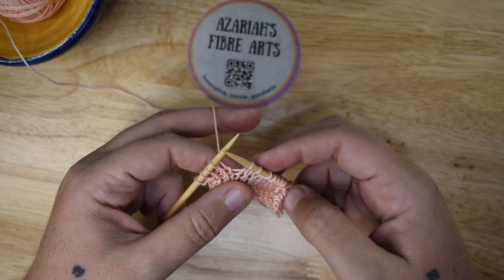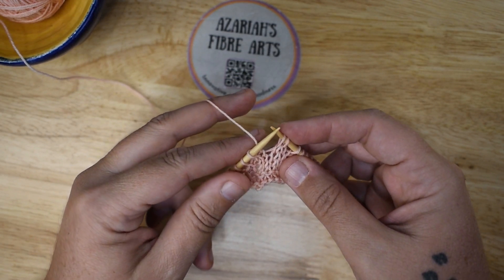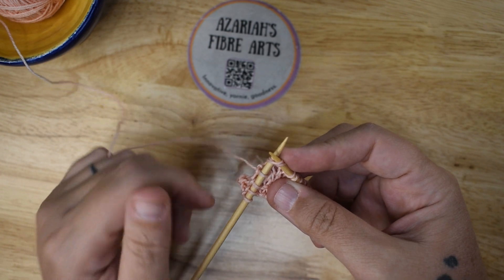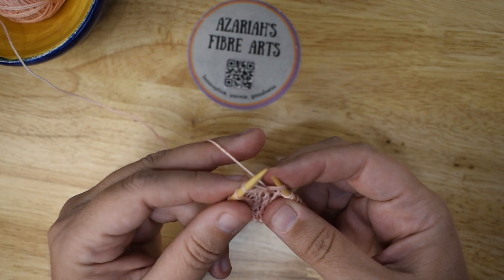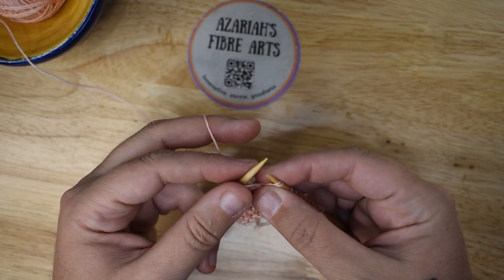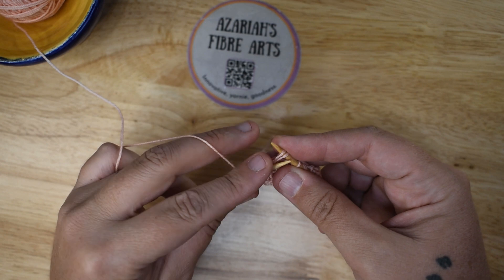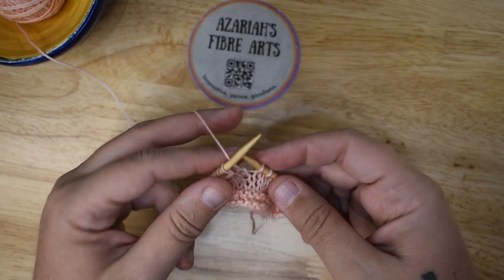Knit the first four stitches. This is a knit two together. I'm going to work these next two stitches just like a knit two together, except it's also a noop. So knit the two stitches together as if they are one. Pull up a longer loop. I'm going to do five loops for my noop. Three, four, five. And drop those two stitches off.